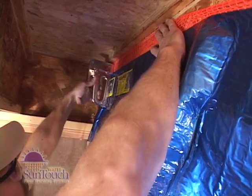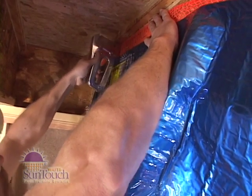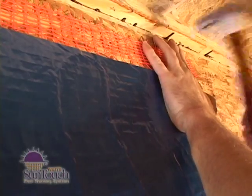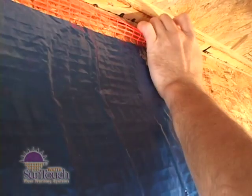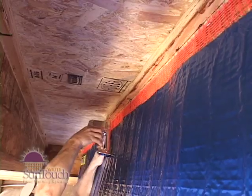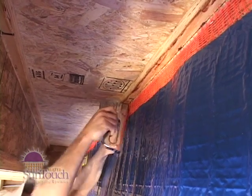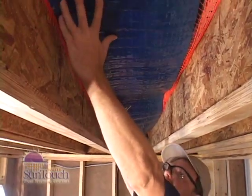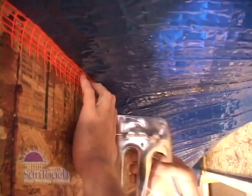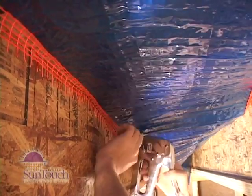Hold the mat up along one joist and staple the first 2 feet of the mesh along the 2-inch mark. At the other end of the mat, hang the mesh on a nail 2 inches below the subfloor — this will make it easier to install the rest of the mat. Continue stapling the mat mesh every 4 to 6 inches along the 2-inch mark. Raise the mat to the other joist and staple along the 2-inch mark. Using the same techniques, staple up the other mats.